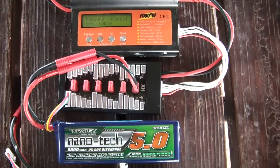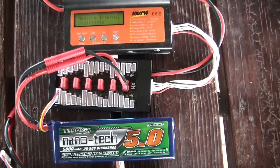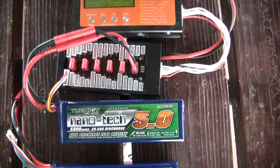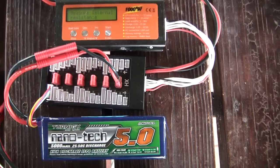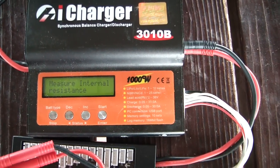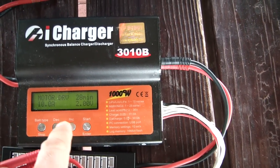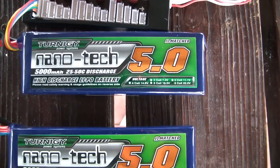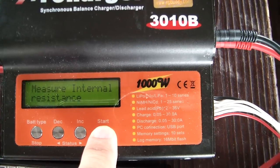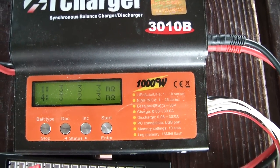Something I've emphasized in my other videos about batteries is that different packs will have a different internal resistance. I have an iCharger here and it does a good job of giving me a quick reference to the internal resistance of each pack. I've got it hooked up to the breakout board and I'm using the measure internal resistance function in its special modes submenu. Here I have the 25C pack and I'll measure the internal resistance.